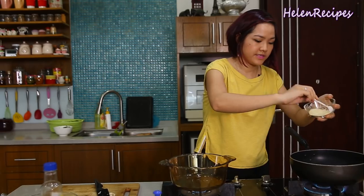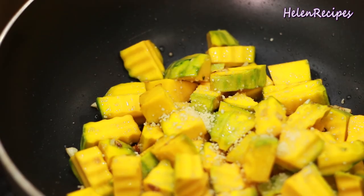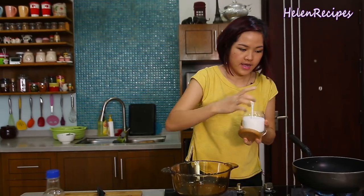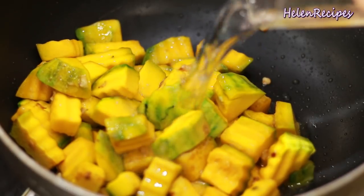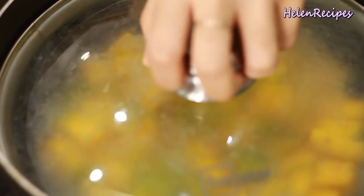We will season with about a teaspoon of mushroom seasoning powder, a little bit of sugar, and some salt. You can add oyster sauce if you like. Look at the color — so pretty. Add in some water and cover the lid so it has time to become tender.